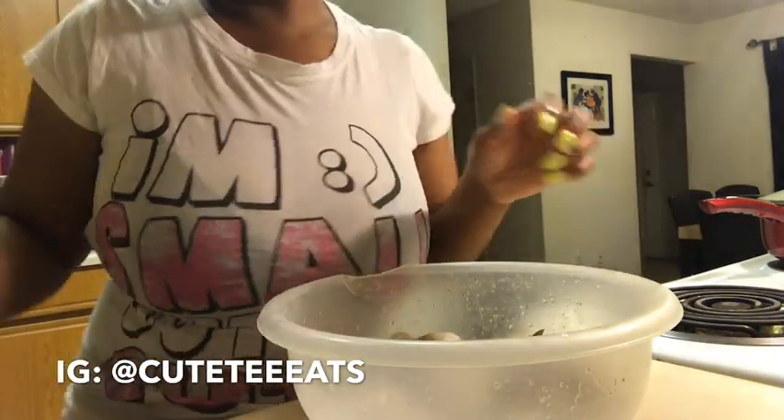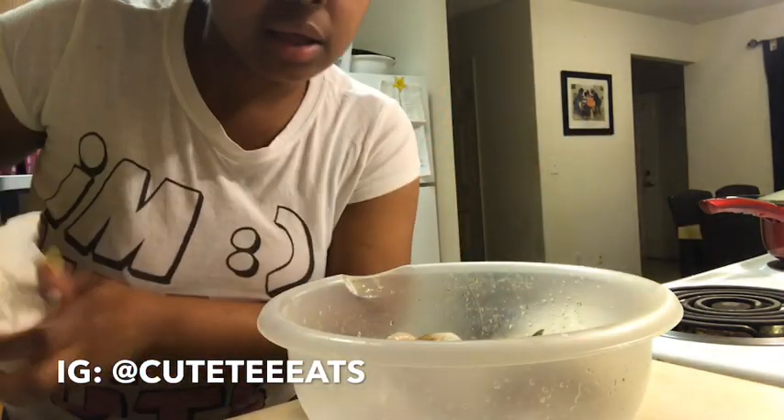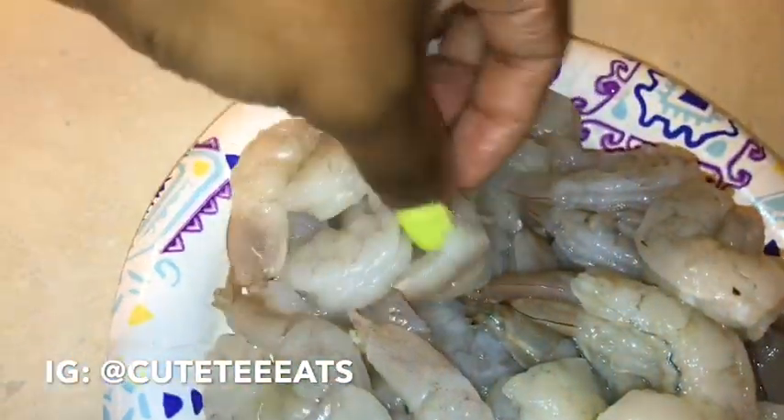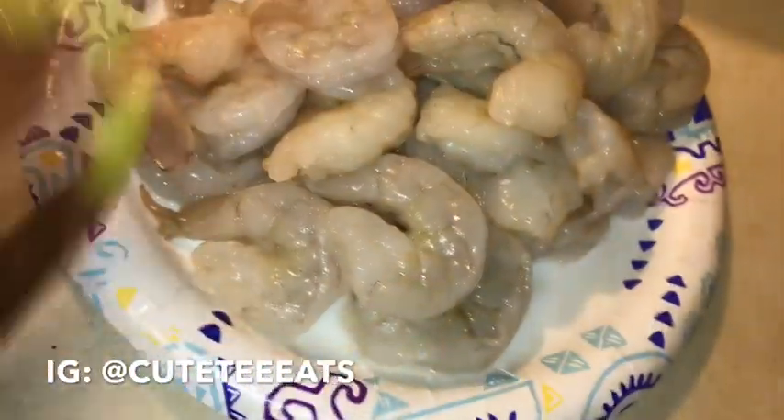They should look like this once peeled. I'll come back with them all peeled. The shrimp are all peeled and washed — this is what they look like. Pretty much all of them are clean on the inside. Some people worry about deveining but that doesn't really bother me because shrimp is shrimp.